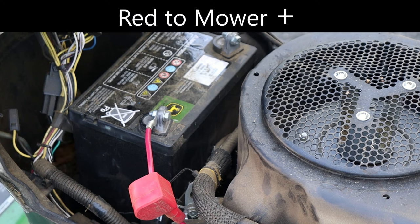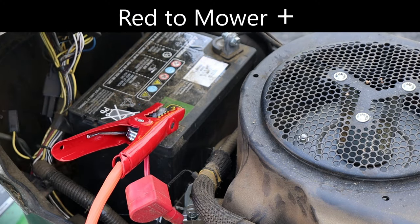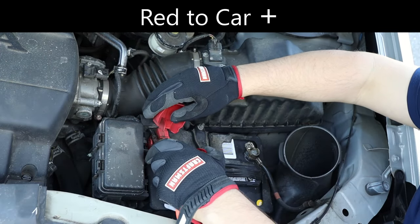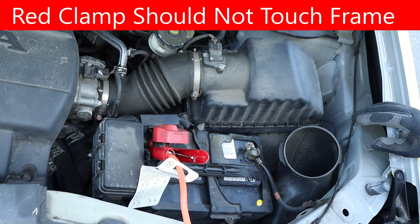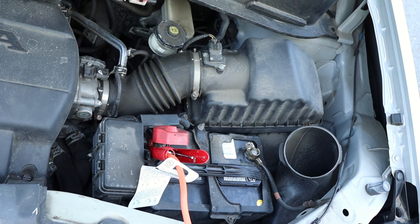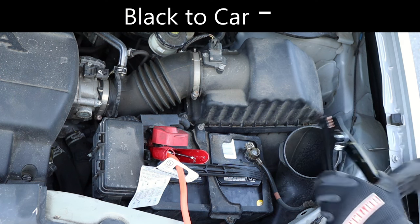I grab my jumper cables — red positive, black negative. Connect the terminals in the following order: red to the positive terminal on the mower battery, then the other end of the red jumper to the positive terminal on the car battery. Do not let the red positive clamp touch any other portion of the vehicle, or you could get a damaging light show.